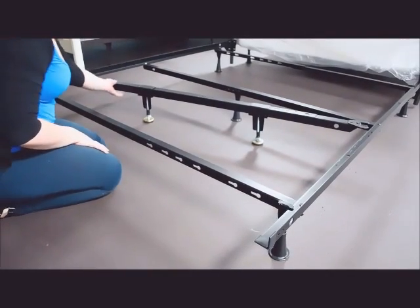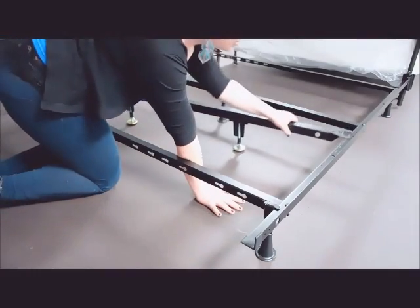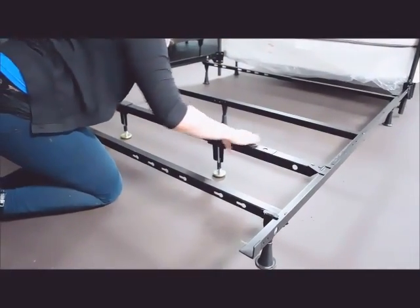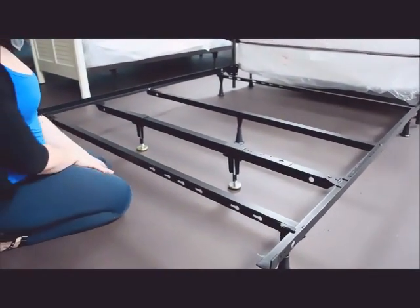To put it on your bed, slide in one end of it first, then take this and slide it, and you just adjust it until it's straight. And that's how you do the ELM.